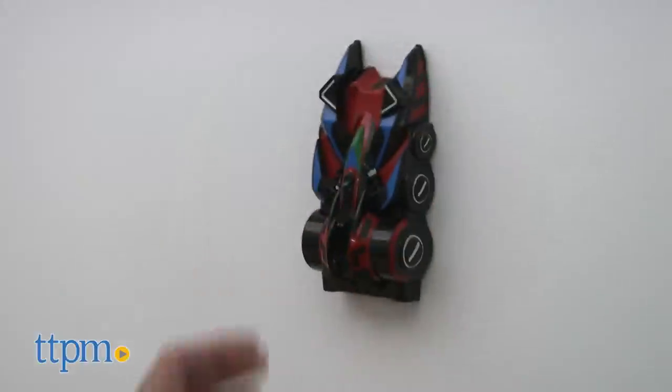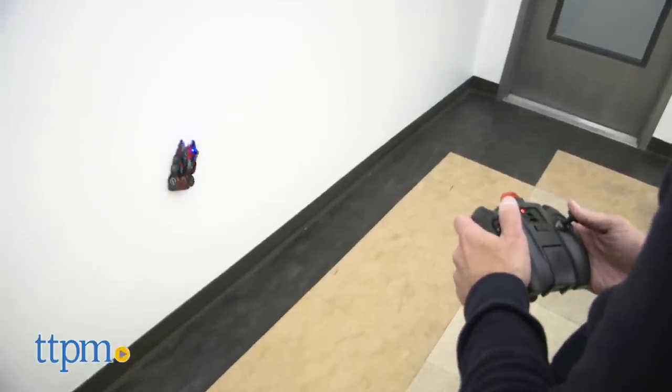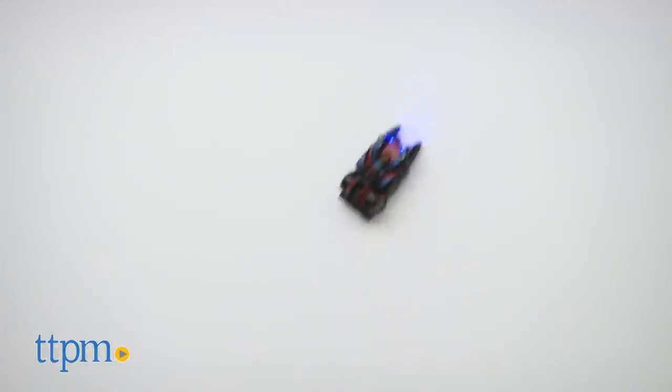But the real fun part is driving across the walls. This is not the first car you've ever seen RC drive on the walls, but this is a fun one. It works really well. Just put it on the wall and you start driving all around the wall. Once again, the wall needs to be somewhat smooth — if it's a bumpy wall, this will be problematic. So you drive all around. You can drive it in the dark because of the lights. So that is pretty cool.